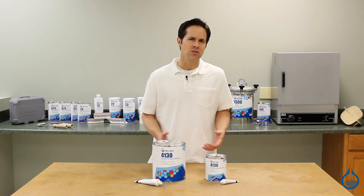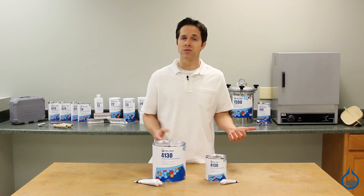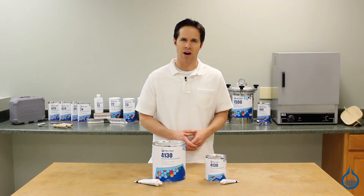Before application, polyester fairing compound should be mixed with BPO hardener, 100 parts to 2 parts by weight. It can be spread using a squeegee and is ready for sanding within about one half hour.